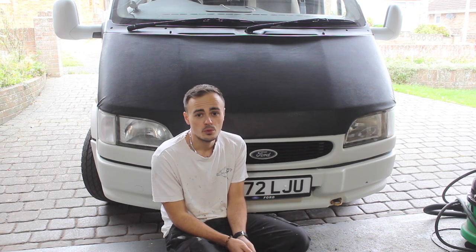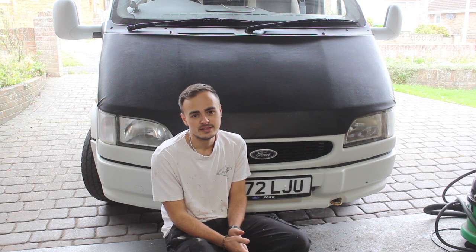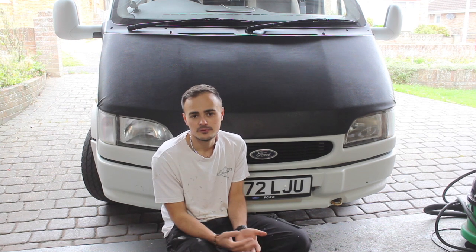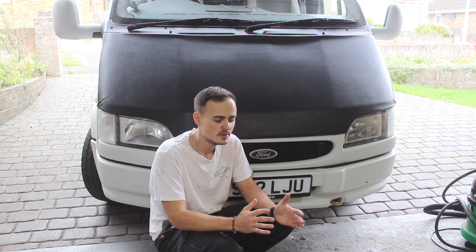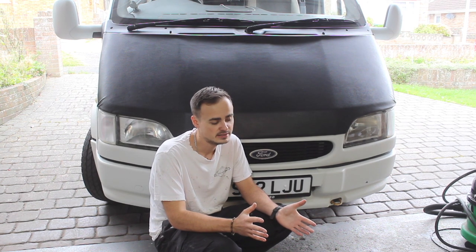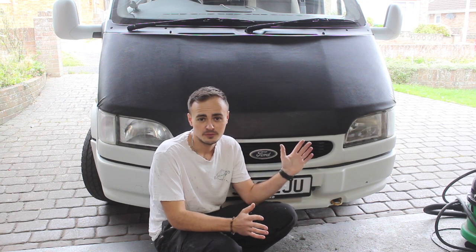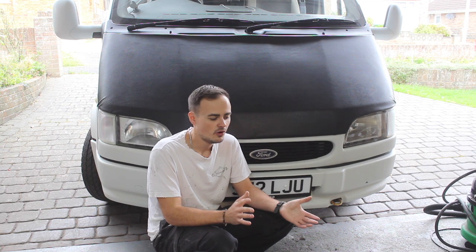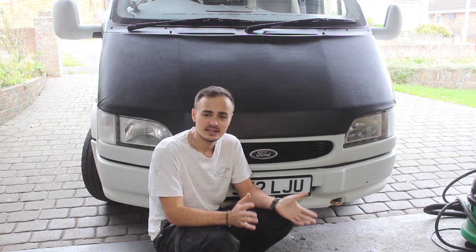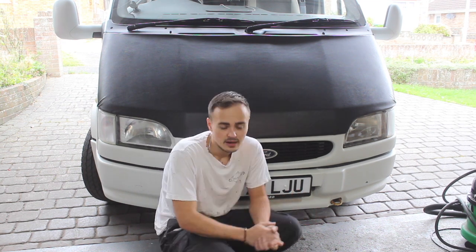Those videos will always be available to help you fix your Mark 3, 4, and 5 Transits. As part of the preparations for selling it, I just want to give it a bit of a tidy up bodywork-wise. I've done a little bit of welding on the back - I haven't recorded it because I'm just a little bit short on time, but I'd like to make this little video about it now.